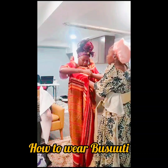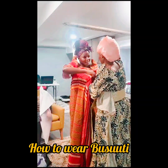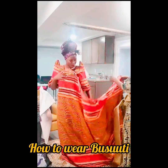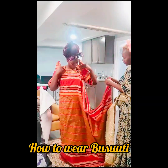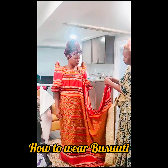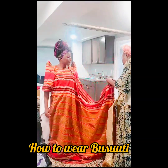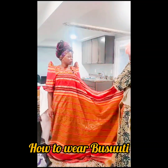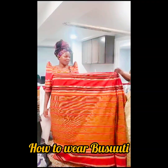It's very traditional and it's the dress that we wear usually during our traditional ceremonies like weddings or some traditional parties. So please watch and please comment. Tell me where you are commenting from or where you are watching from, and tell me if you have any different traditional wear. Thank you so much.